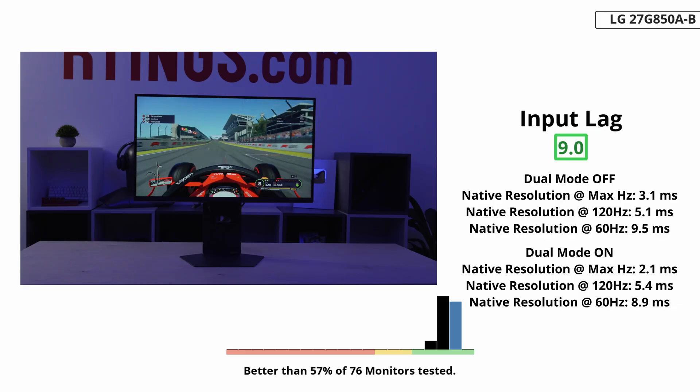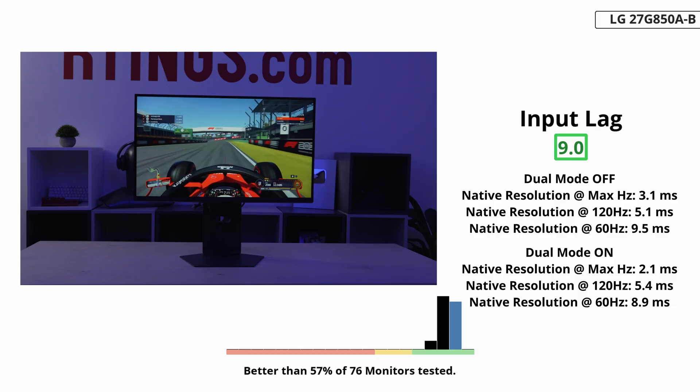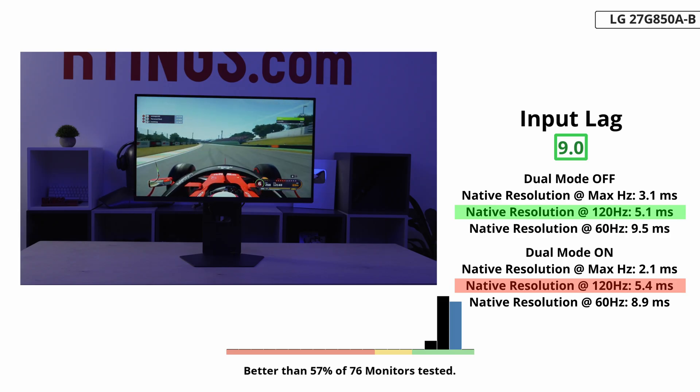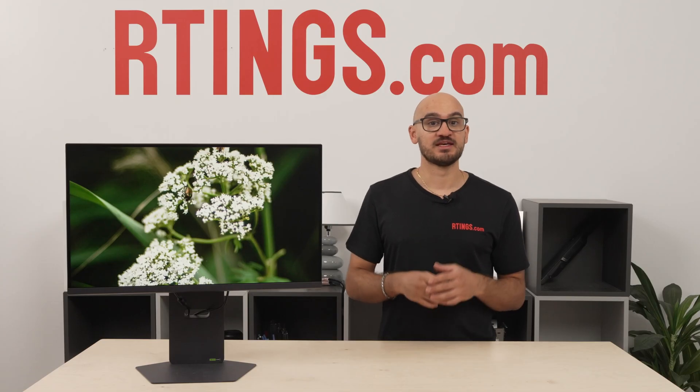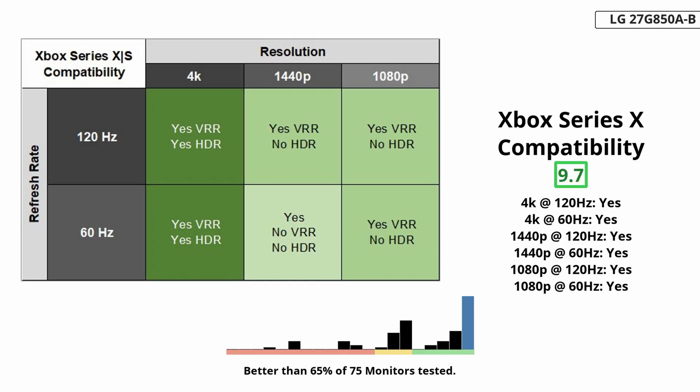At least both modes have low input lag at any refresh rate for a responsive feel. The 480Hz dual mode has slightly higher input lag when gaming at 120Hz, but it's less than a millisecond difference — you won't even notice it. This low input lag helps for any type of gaming, especially if you need fast reactions. This includes gaming with consoles, and luckily the monitor supports pretty much any signal from a PS5 or Xbox, although you'll want to use the 4K mode to get the most out of the console with detailed images.